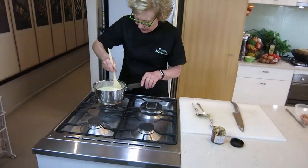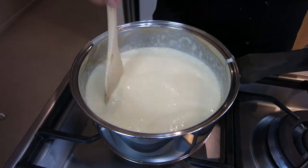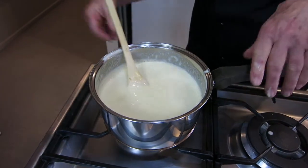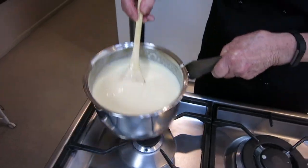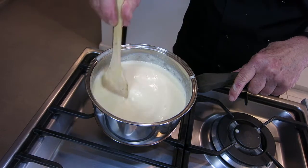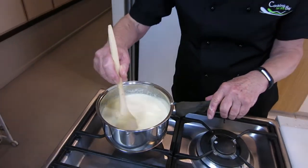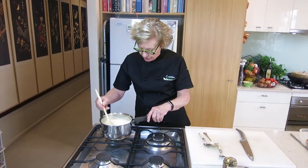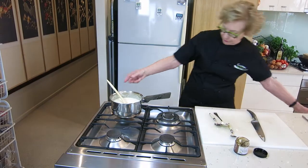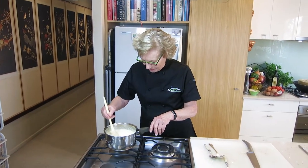You can actually feel it getting thicker even after this short time — and you can probably see it getting thicker too. The best judge of how hot things are is to put your finger in. I have it on the small jet. This can take about 10 to 15 minutes. You could put a thermometer in — that would be a very accurate way of checking it. But we'll just keep stirring. The idea is you want it until it coats the back of the spoon — you can see it's almost nearly there. At this stage I often make a phone call to a friend while I'm stirring my crème anglaise custard.